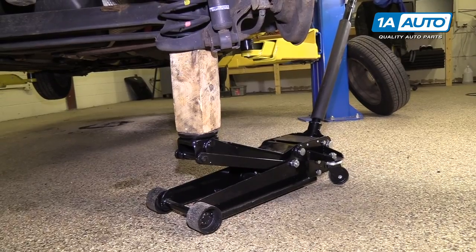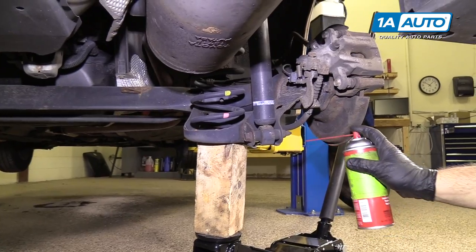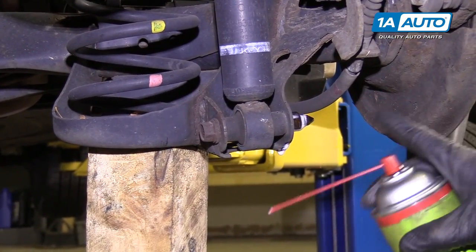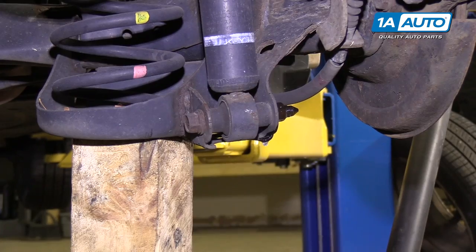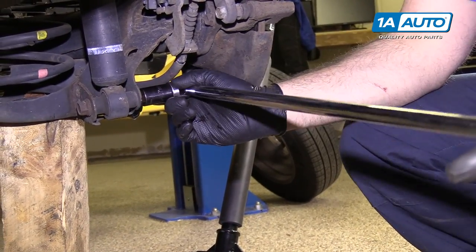Now you can remove the lower bolts, remove the upper nut, and slide the shock out of place. I'm going to spray some rust penetrant on the nut and bolt. I'm going to remove the nut — I don't want to spin on the bolts because you could break them, so we'll start on the nut side using a 17mm socket and a long breaker bar.